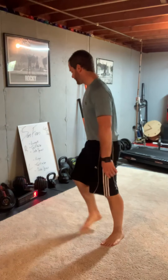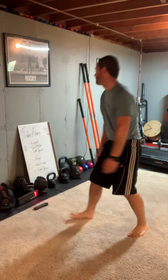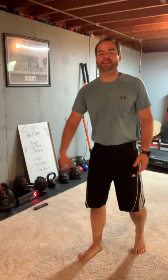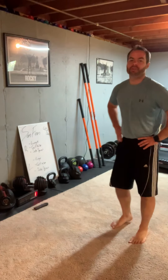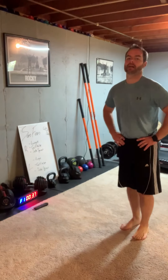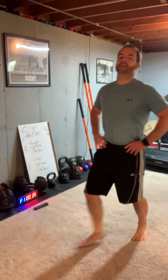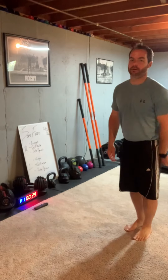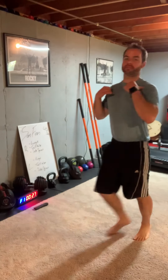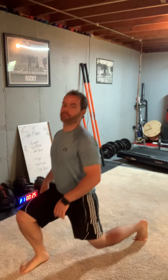San Fran workout, all legs right here. We got 40 seconds work, 20 seconds rest. First one is a lunge — we're doing three exercises for the right side. Hands on your waist, taking a big step and just lunging right side and back up. Bottom knee don't touch the ground, shoulders nice and straight.